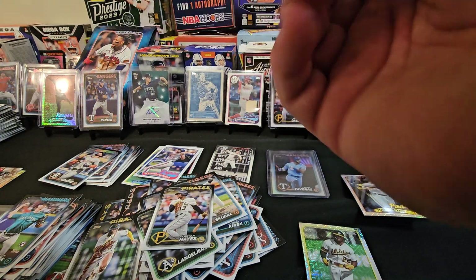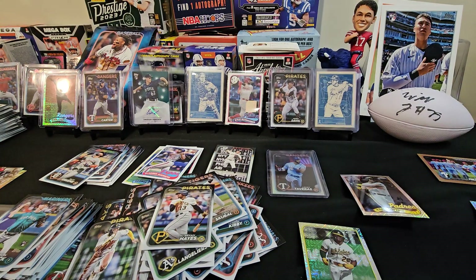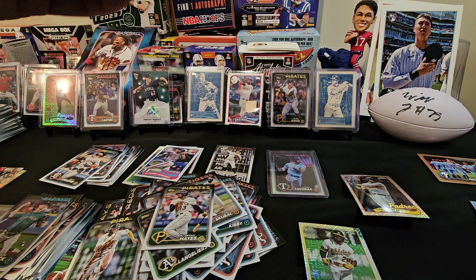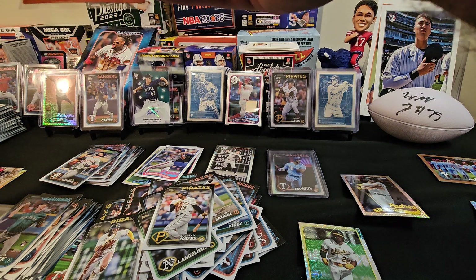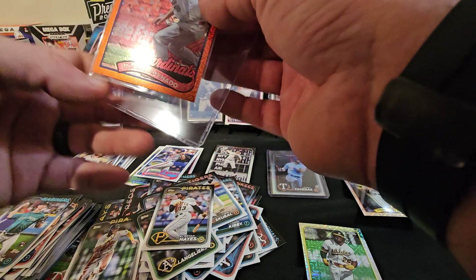And then Topps ripped — it's kind of like that Super Bowl card, those ones that are our favorite. That's their version I guess. But yeah, I bet you this is probably worth a decent amount — he's a good player and obviously 24 out of 25. We'll take that.